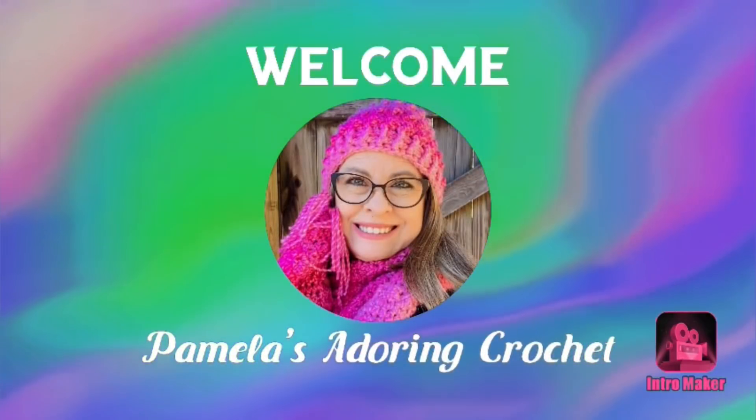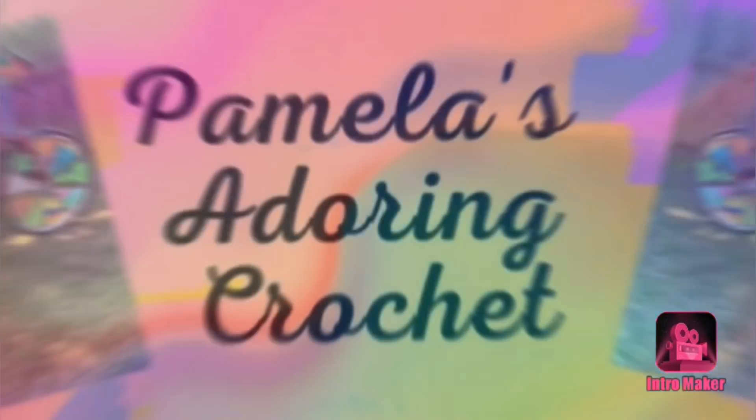Hello, this is Pamela. Welcome to my channel — grab a cup of coffee, sit back and relax, and enjoy some good old yarny talk. This is Pamela's Adoring Crochet. If you're new to my channel, it's all about crochet, mostly.